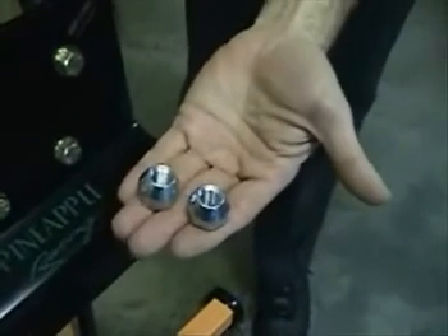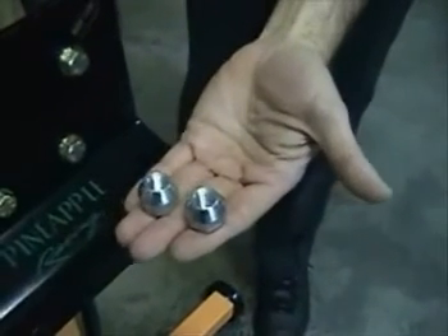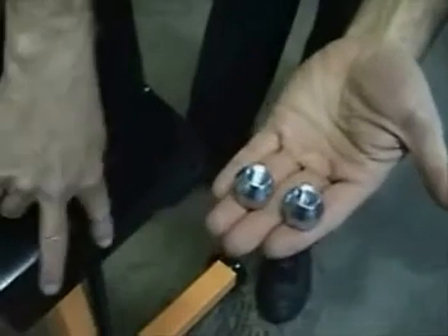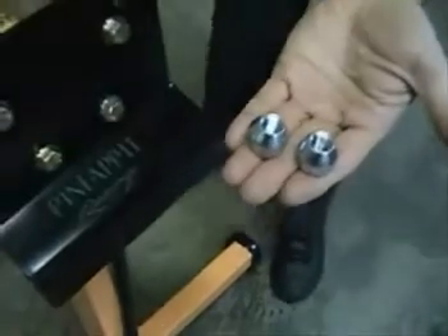Here are your lug nuts supplied with the kit — M12x150 standard lug nuts for a Mazda — used for attaching the large studs to the engine stand securely.